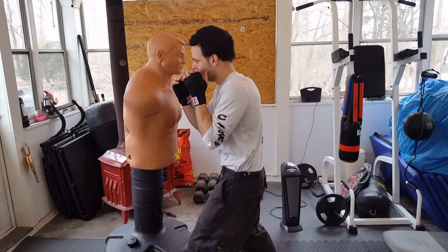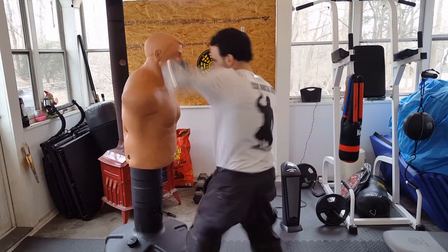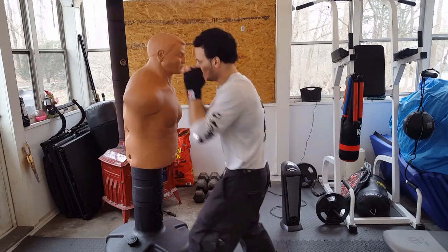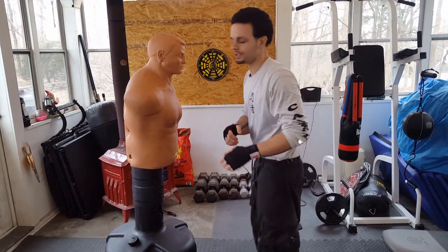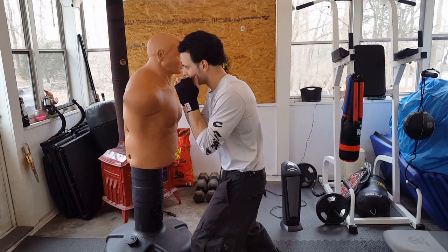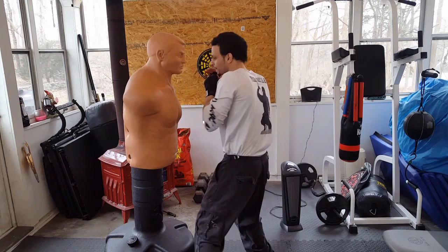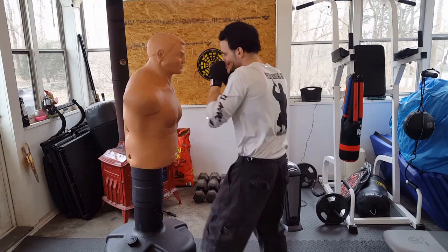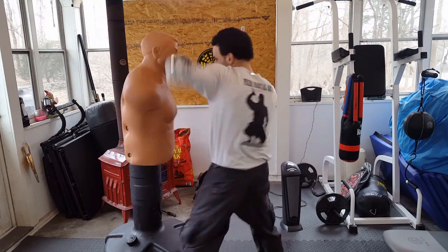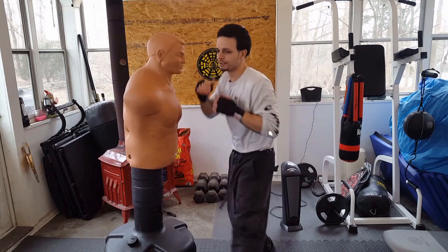As you get more and more comfortable, you can start throwing a little bit harder. Once you get comfortable with the technique of the punch, you can start loading up. By slipping to either side — slip to this side and come back with a left hook, or slip to this side and come back with a close right hook. Nice and relaxed: slip one way, close hook; slip the other way, close hook.